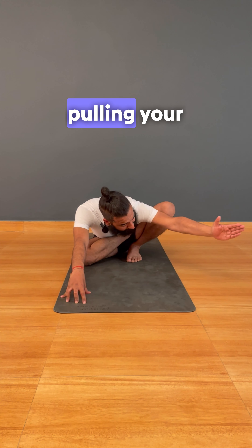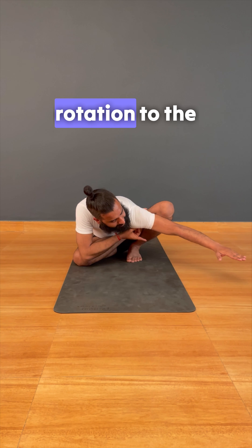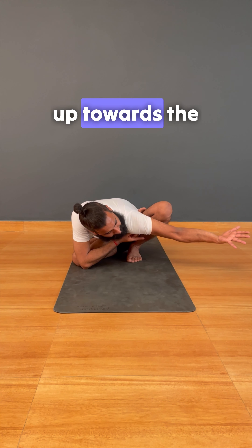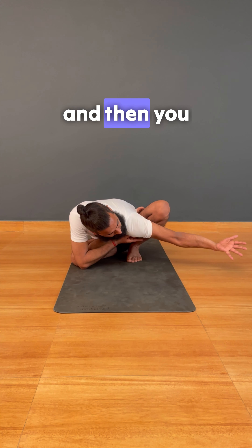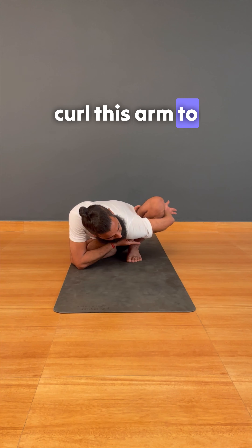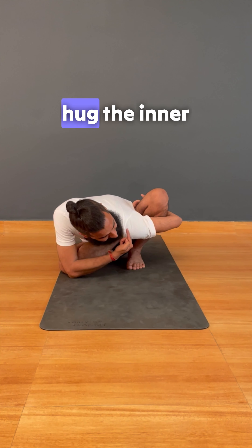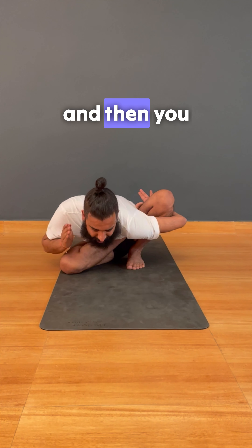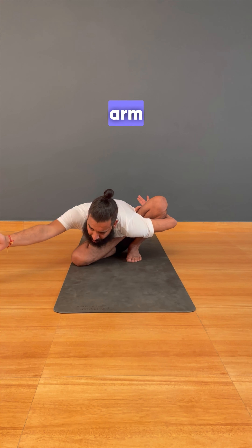Imagine someone is pulling your left arm, so you're giving an internal rotation to the shoulder and your palm faces up towards the ceiling. Then curl this arm to the shin bone and hug the inner leg towards the inner trunk, and then extend the right arm.